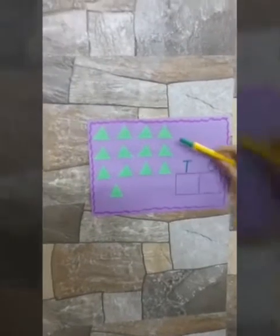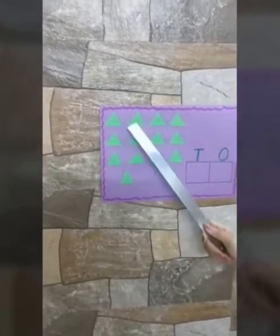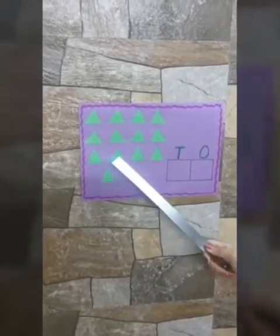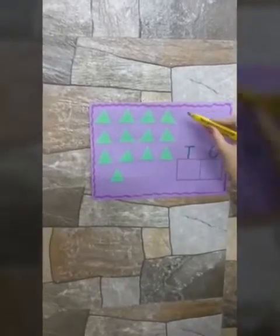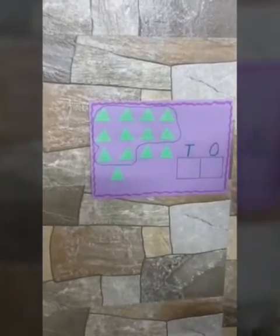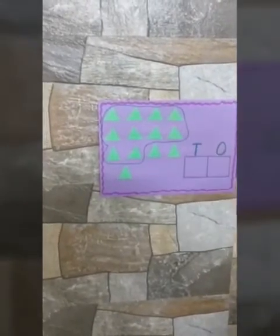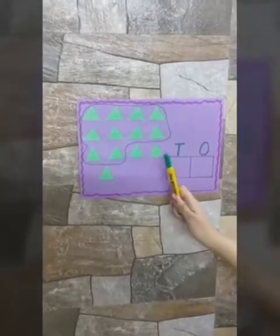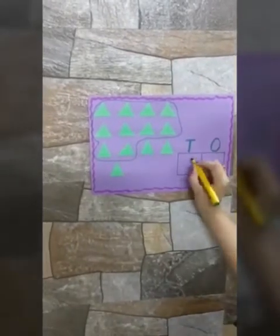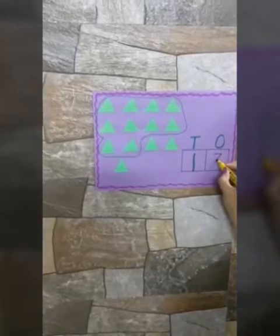Ma'am has drawn some triangles here. Now let's count them: 1, 2, 3, 4, 5, 6, 7, 8, 9 and 10. Now again let us make a group of 10. All those triangles which are in the zone are a group of 10. Now let us see how many triangles are left: 1, 2 and 3. So how many 10s are there? There is 1 ten. And how many 1s are left? Only 3. So we will write 3 here.